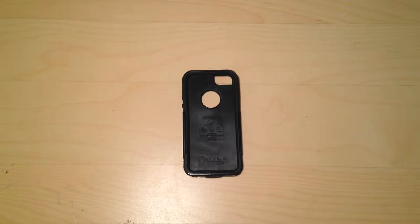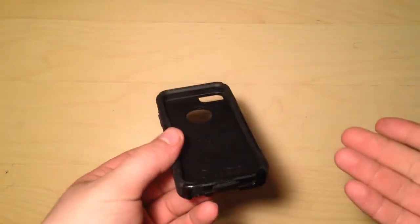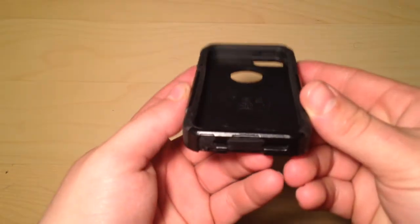I recently got another one from Otterbox because I got a replacement — Otterbox guarantees a one-year warranty on all their products. So I got a new Otterbox today.